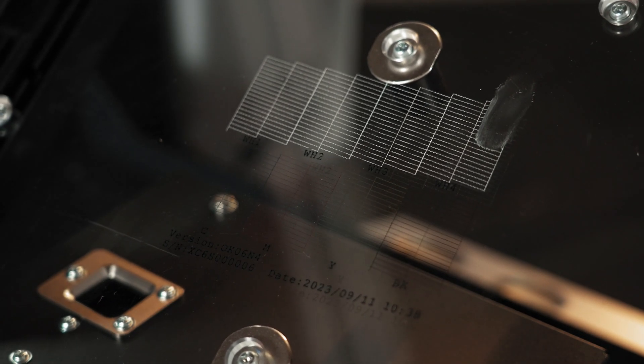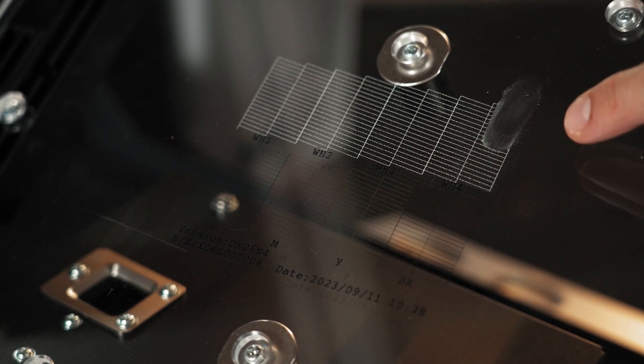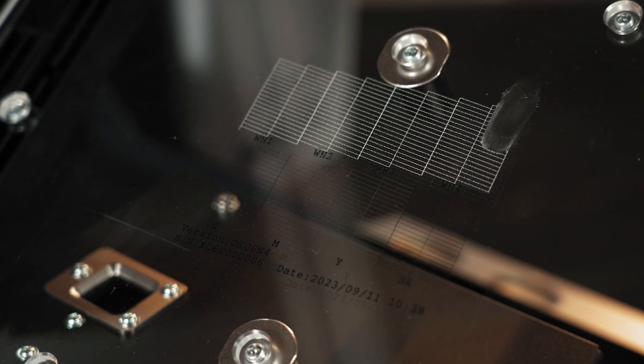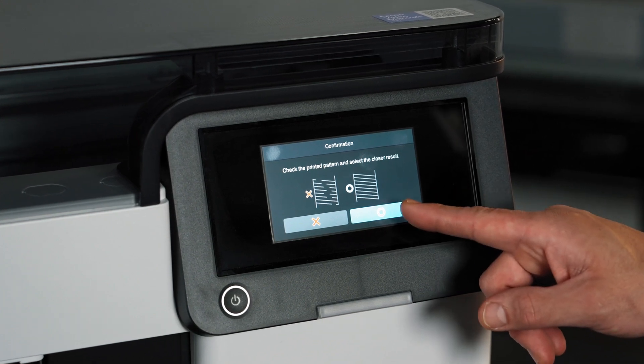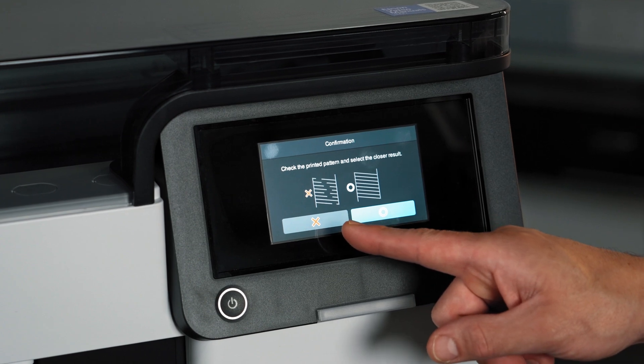If you get an incomplete nozzle check, you would want to correct this before beginning production. Let's take a look on screen how we'd correct this if, for example, white channel 4 printed incomplete. If you achieved a correct nozzle check with all the complete rectangle boxes, you can go ahead and press the blue button to begin production. However, if you printed an incomplete nozzle check, you'd press this button to correct it.